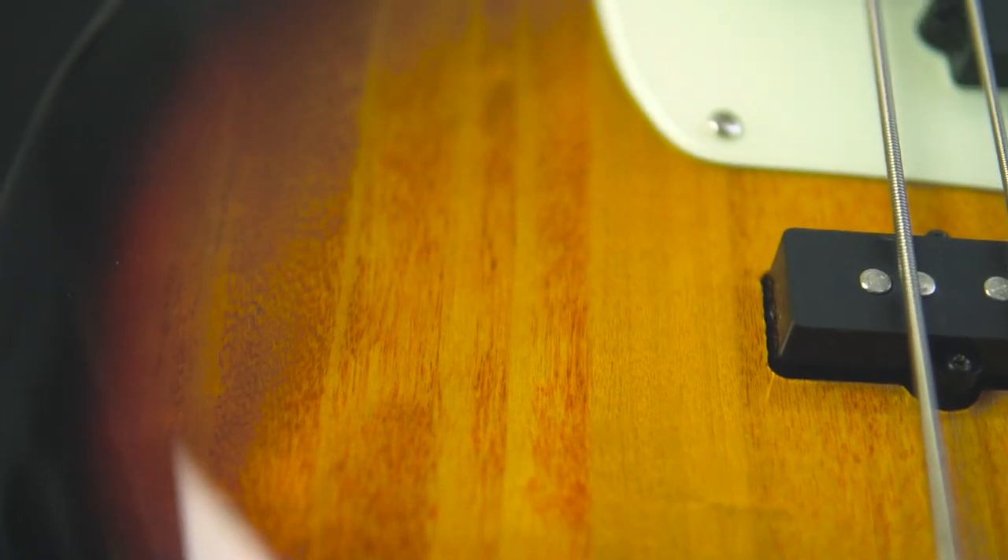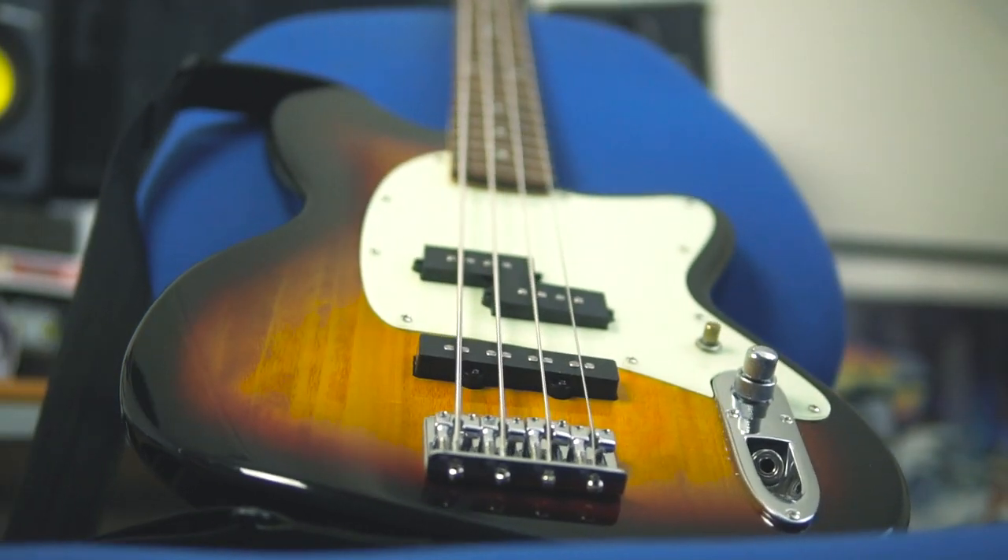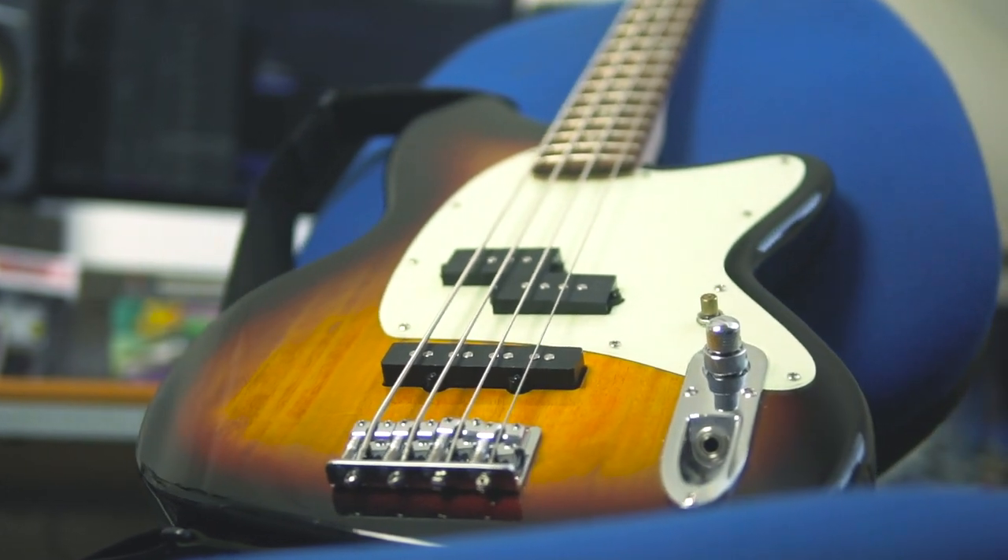This bass is made in Indonesia — not Chinese-made or anything like that — so it should be on par with Squires. I don't know if country of manufacture really makes a difference anymore, it just depends on what factory it's in. Over the years they've done all sorts of different colours in the TMB 100, and the sunburst — or tri-fade burst, whatever they want to call it — was quite a limited run. I could only find it in the UK new in two or three places, so I got this from PMT for £200 new. When you look at what this bass has and how it looks, that is a steal.